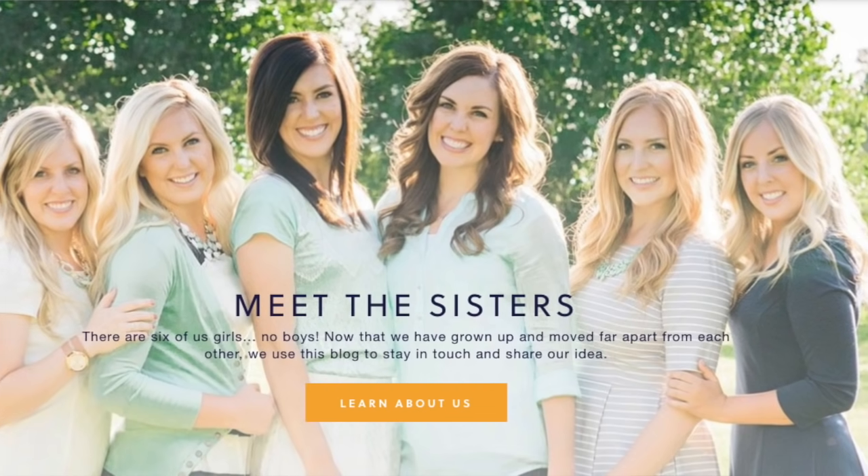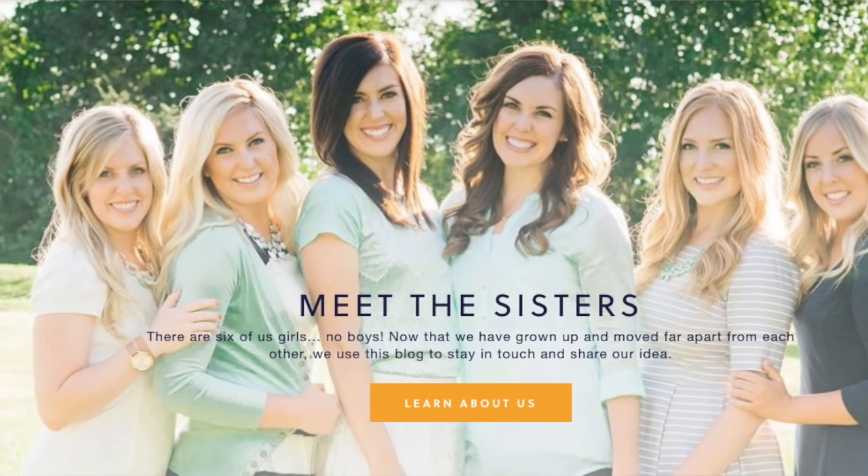Hey everyone, welcome back to Six Sister Stuff. Today I'm sharing with you six of the easiest recipes to make in your Instant Pot. I'm Kristen, the second sister from SixSisterStuff.com, and every Monday I'm sharing a new Instant Pot recipe. I got a lot of comments that many of you got an Instant Pot for Prime Day, so this post is to help you make some new recipes in your Instant Pot.